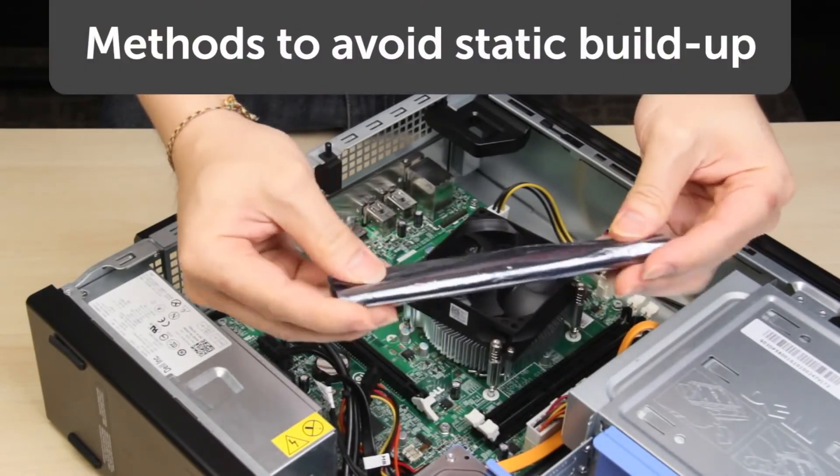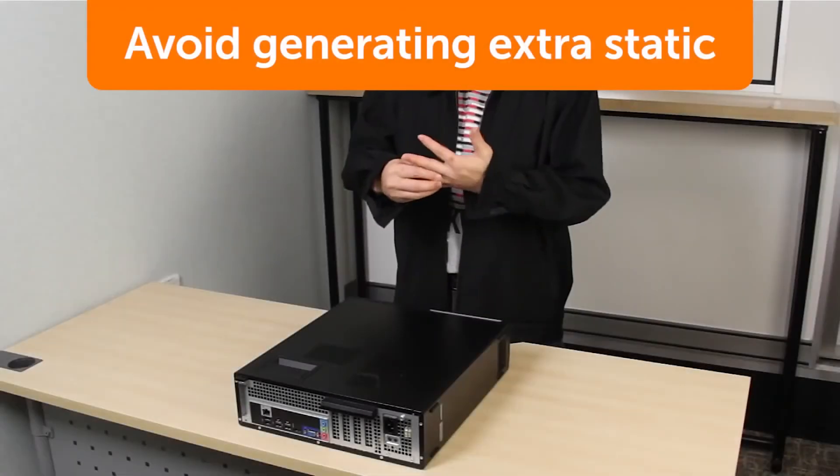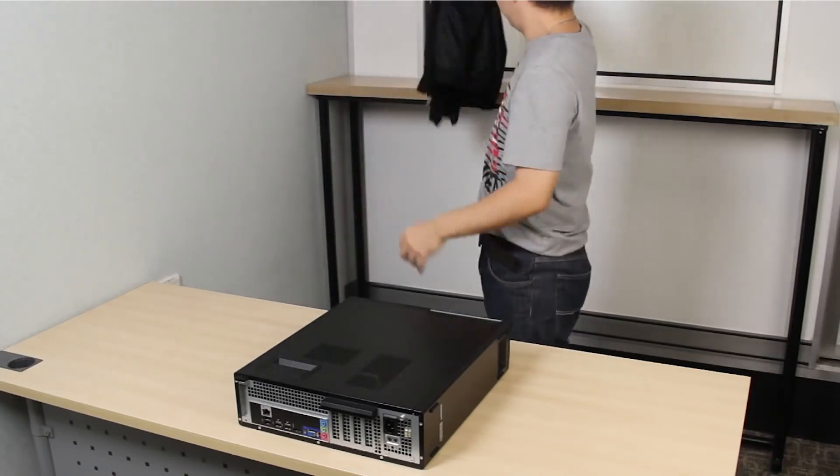We'll now discuss a few methods to avoid building up extra static. Avoid clothing which conducts static electricity, like wool and synthetic fabrics. It's also helpful to remove metal jewelry.